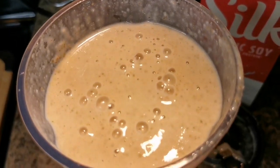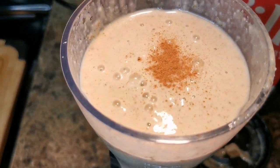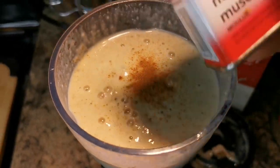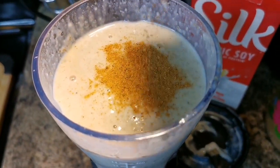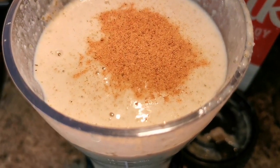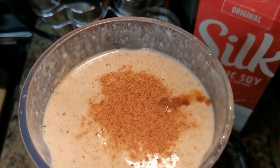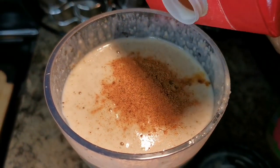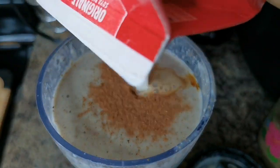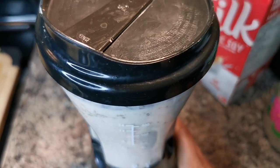Now we're gonna put a little tip of cinnamon — just a smidge — same for the nutmeg, like a quarter teaspoon of nutmeg. And I'm gonna put a teaspoon of vanilla. And a little bit more soy — let's blend again.